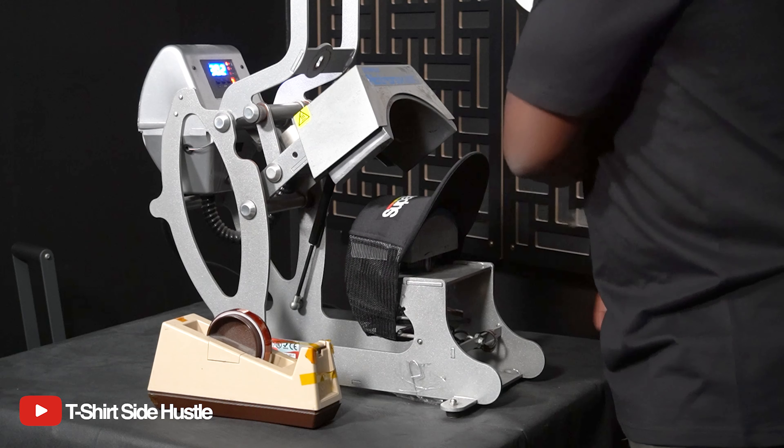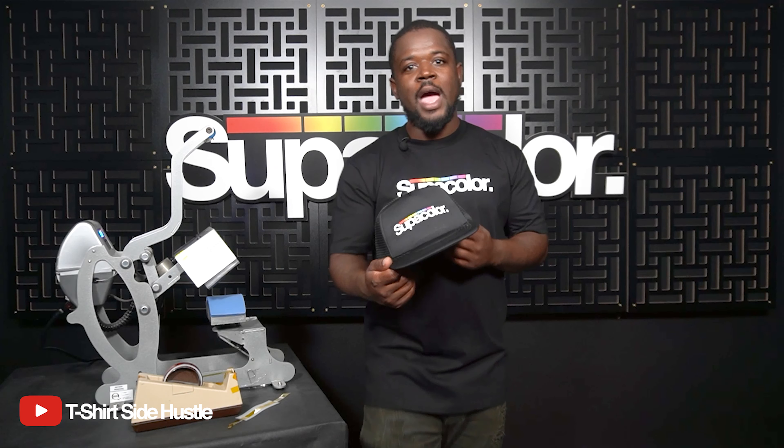Gonna grab an inch of my tape, peel low fast. And there you have it. Peel low, tight, and immediately — just like that. This is pretty dope.